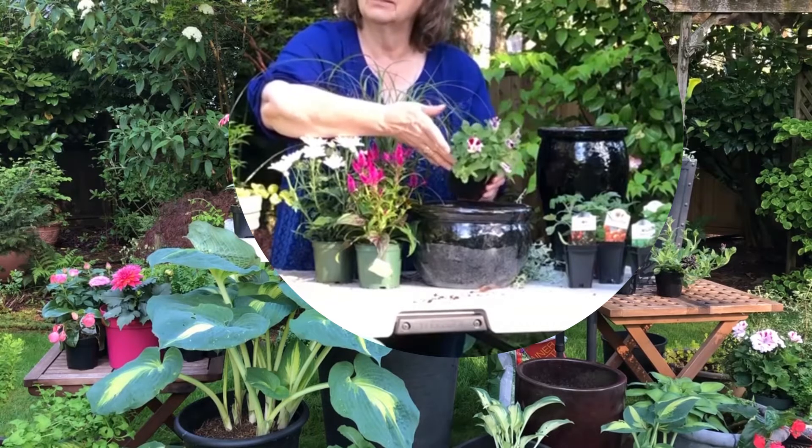Water — you really have to keep your containers watered. You are limiting your plants from getting to any other surface water, so you're in charge. Make sure you don't let them down. Thank you for coming and sharing my garden with me. I hope we'll see you again. Bye.